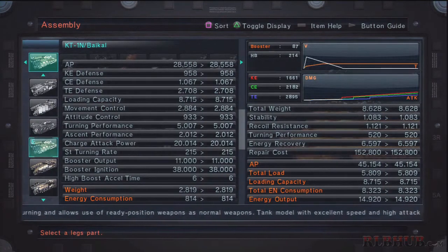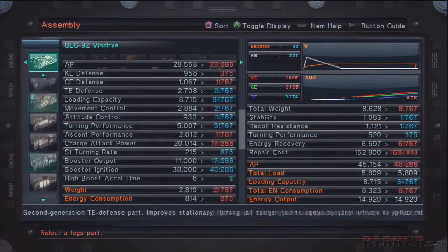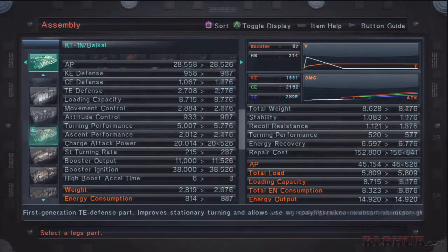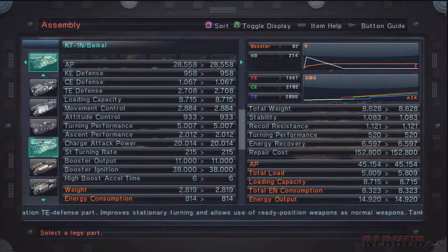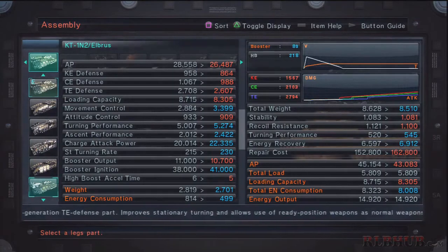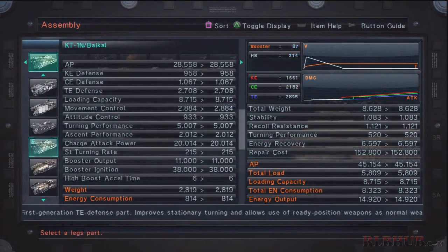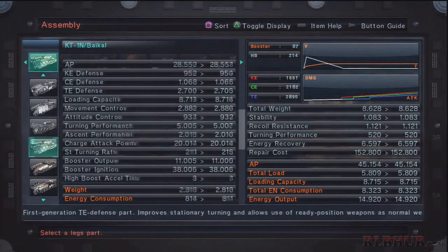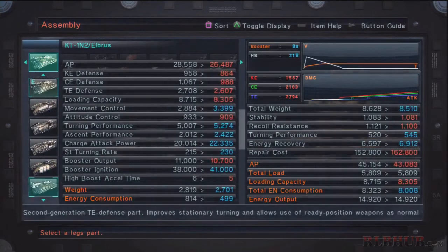The light legs have greater mobility, especially in their ascent performance — basically how high they can boost upwards, since tank legs can't jump, only having a very slow upward movement. The light tank legs also have very good charge attack power, which is the damage dealt when ramming. The Bikal does 20,000 and the Elbris does 22,000. The Bikal is slightly more oriented toward defense, while the Elbris leans toward speed and mobility. I personally prefer the Bikal, but you can choose either.